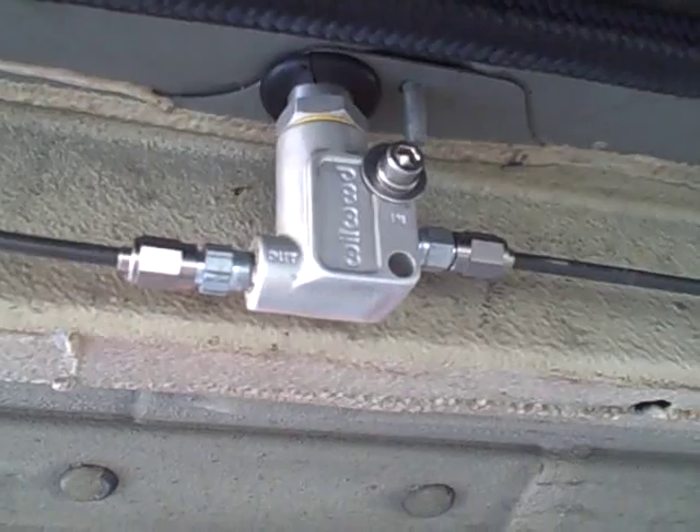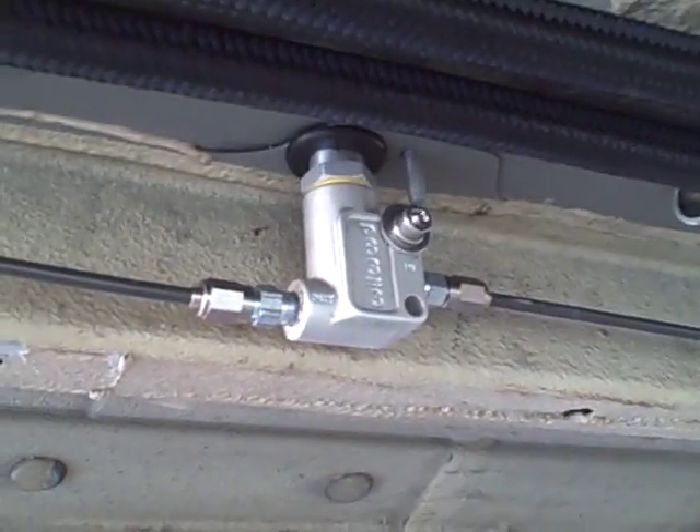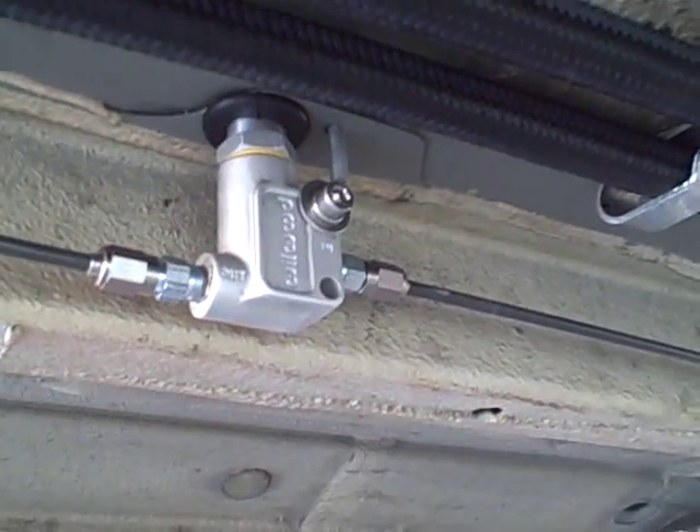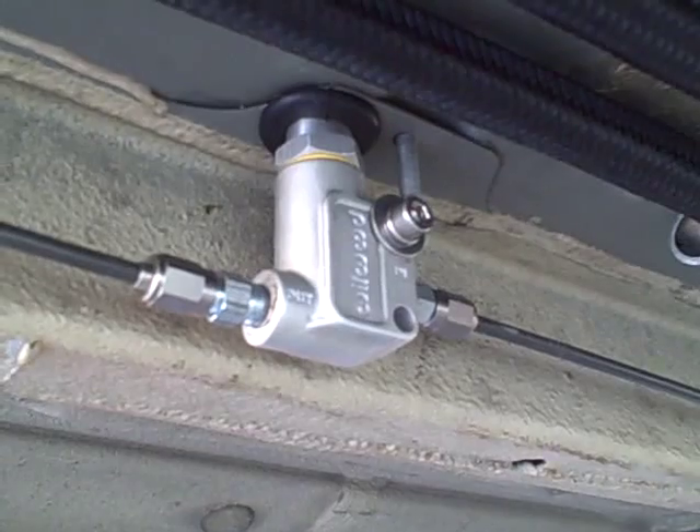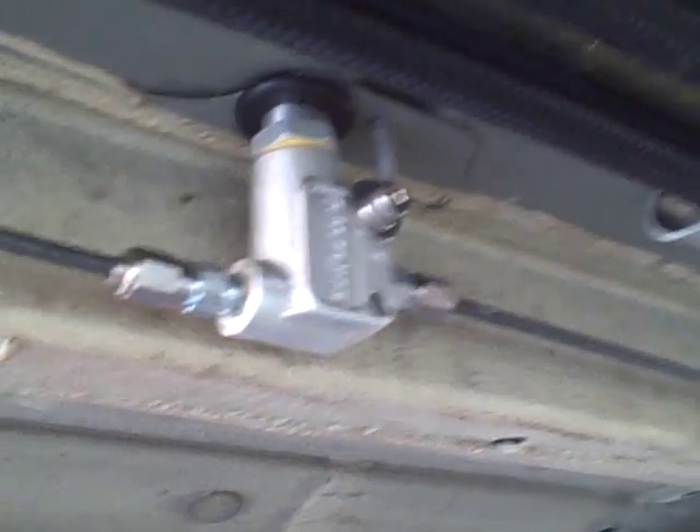Here's my brake bias. It's a Wilwood brake bias due to the fact that I don't have ABS — I've got a rear bias control. The front brakes are split in the middle. This actual bias is between the crotch area of the driver, so up here in the pit area he can adjust his rear bias on the fly.